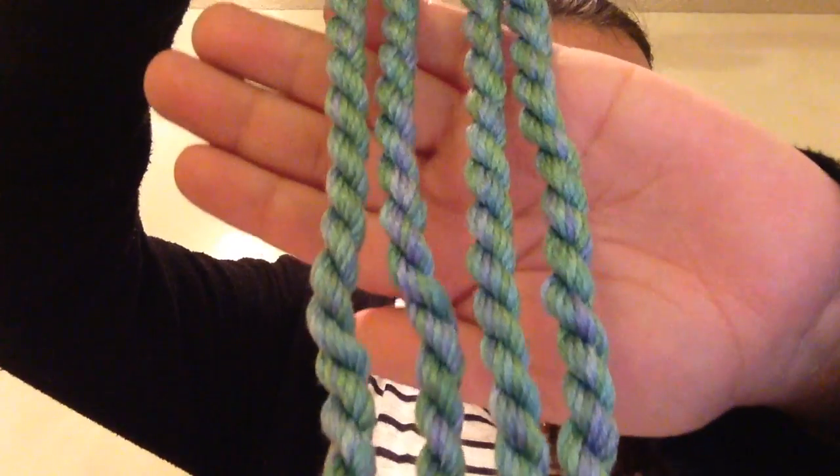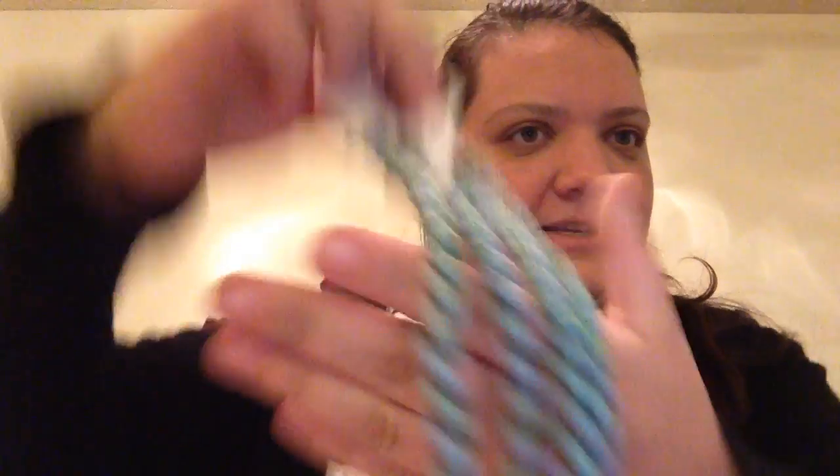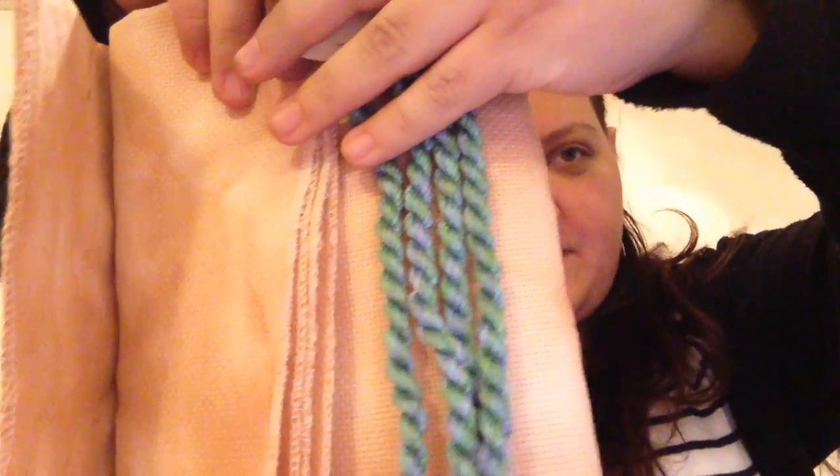Heaven and Earth Designs was the first designer I came across that wasn't Dimensions, so I'm pretty excited about this style. Now that I have 18 count, I'm probably going to need more than two skeins, so I'm glad I ended up with four. The colors are so beautiful — the blues and the greens, which suits Heaven and Earth: heaven, sky, blue; earth, green. And this is what it looks like against the fabric — it's going to stand out so nicely.